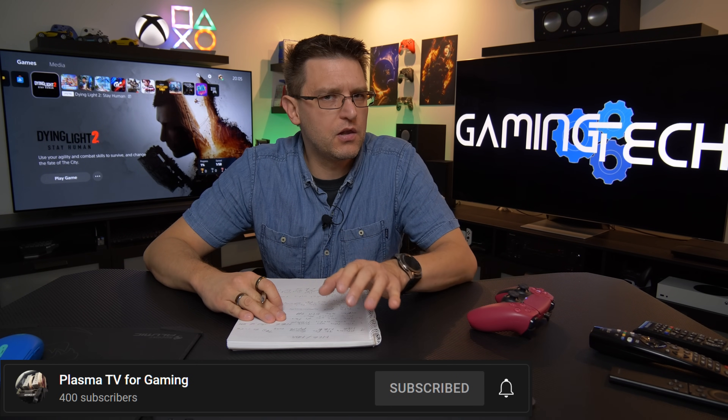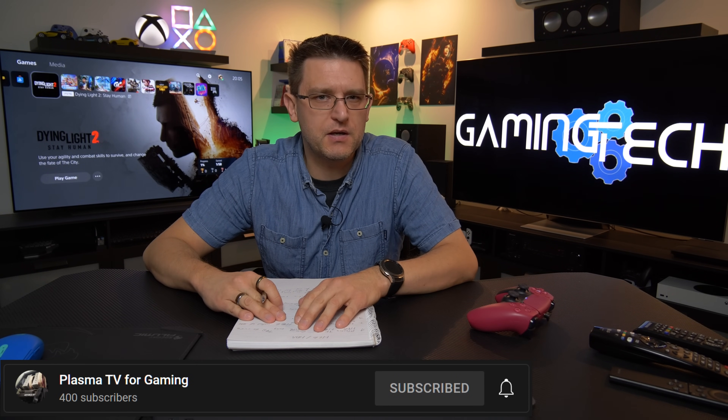Credit for this video goes to the YouTube channel PlasmaTV for Gaming. He made a lot of videos about HDR gaming, and he is using HLG — Hybrid Log Gamma.